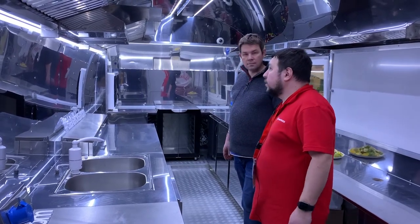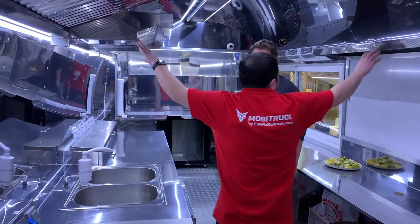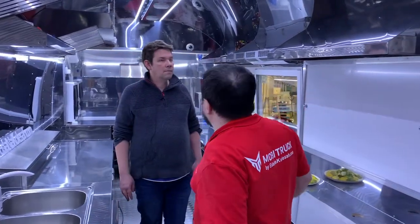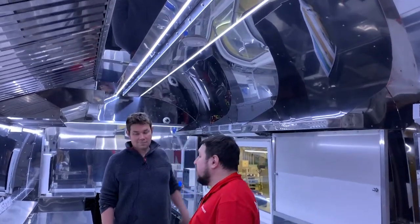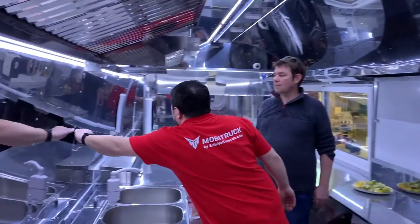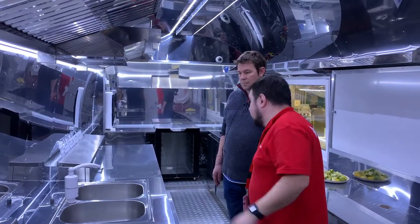Somewhere in the chassis there's also mounted another 125-liter tank for waste water. Needless to say, shelves are always useful in any kitchen, and the height of our ceiling — look how high it is — gives us the possibility to install even two rows of shelves. It wasn't required here, but we can do that.